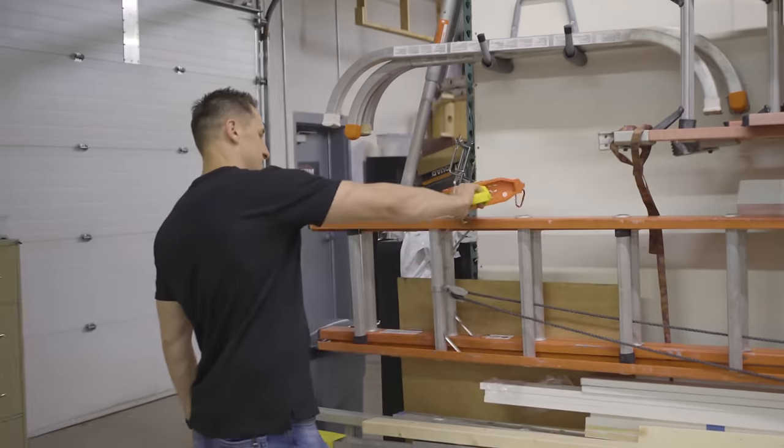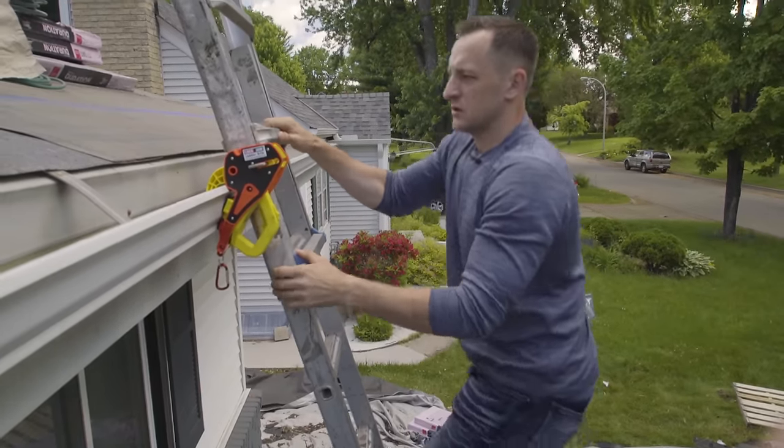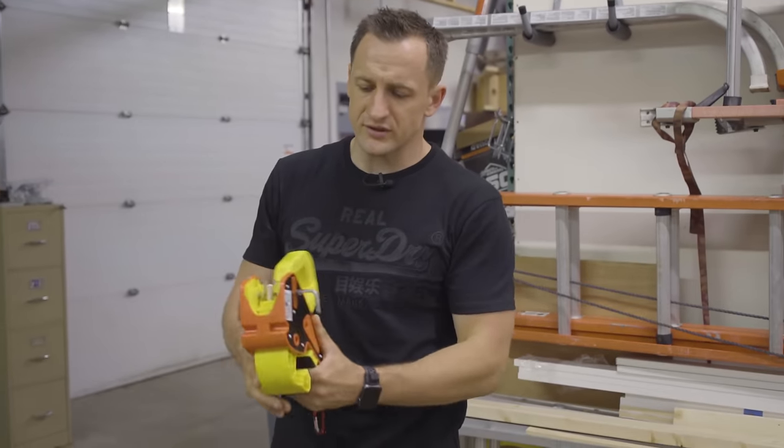Pretty much all it does is lock to the ladder itself. When you take it to the roof, especially on the taller ones, it's definitely worth investing some money to protect yourself.